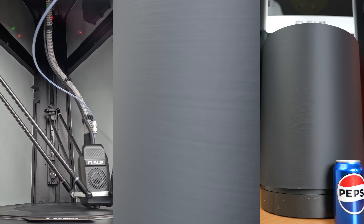For our next print, we chose an airless ball with the Overture Black TPU. This material is much softer and flexible, so temperature control is essential to get good prints. This can be challenging for a lot of 3D printers. Lucky for us, this print came out perfect and we're ready to play.